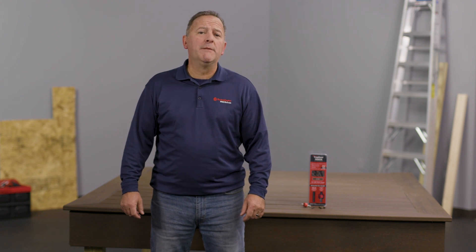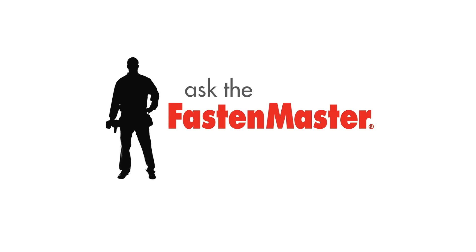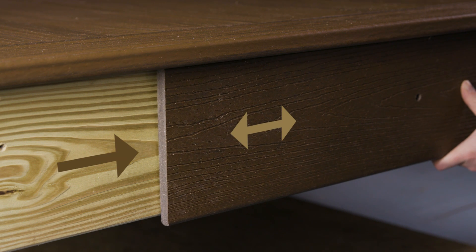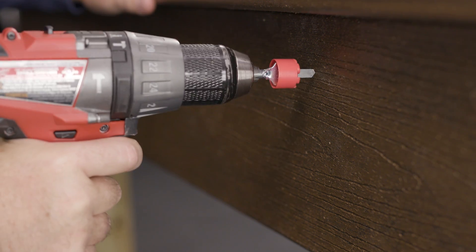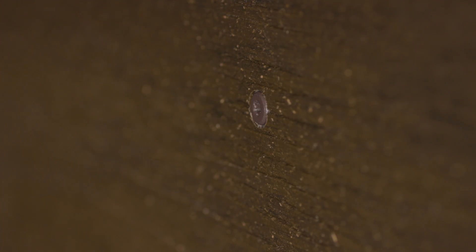We get asked if there's a good option for installing composite fascia boards with color match fasteners. Well, here's the answer. Fascia is an application where a single piece of synthetic board is being attached to a single piece of framing. This can create unique fastening challenges such as shearing of screws or warping of the fascia board due to expansion and contraction. Fasten Master has developed the Trapeze Fascia, a system specifically designed to allow for expansion and contraction of the board, with a finished look that perfectly matches the color of your fascia. Let's show you how the system works.